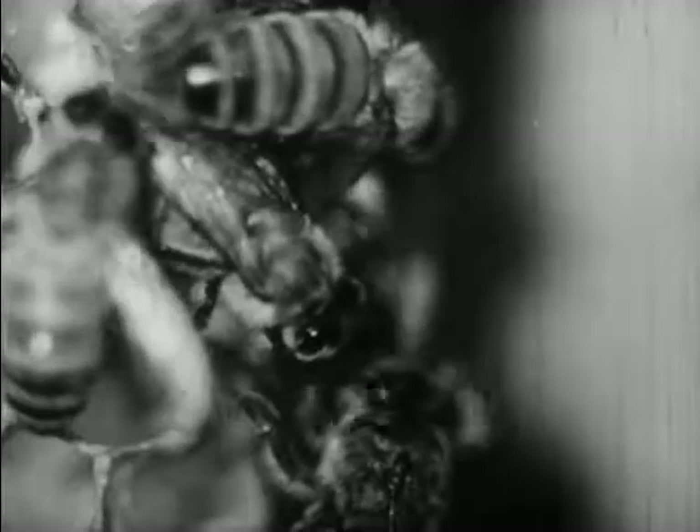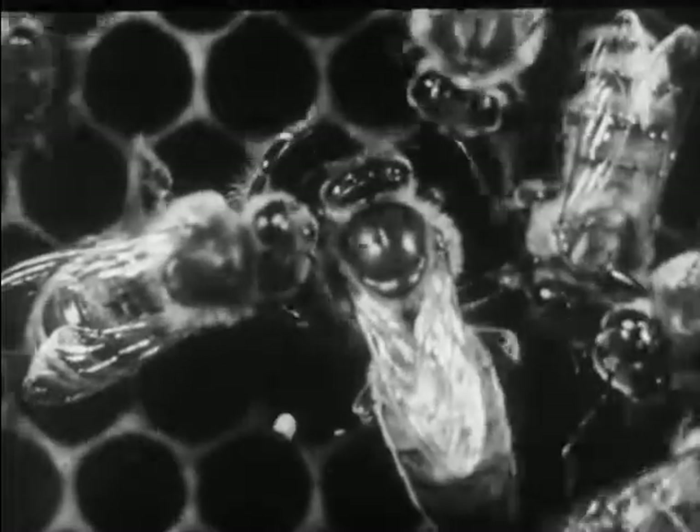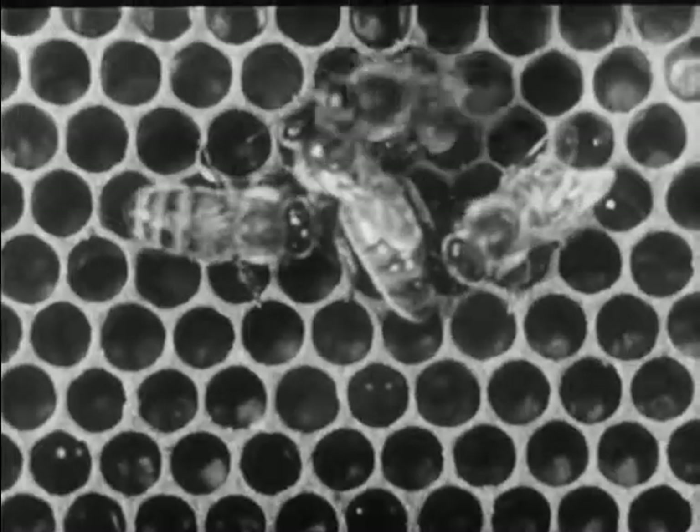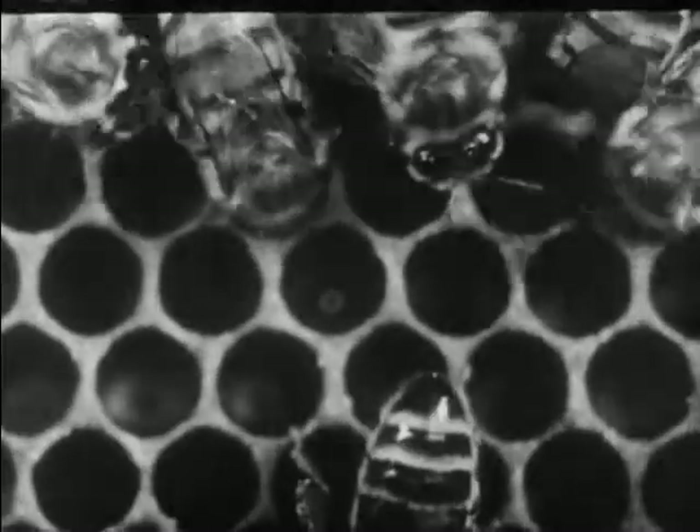When she finds food in a mouth she sticks in her tongue and eats. The workers also keep the queen clean. They bathe and comb her. Her only task is to lay eggs.